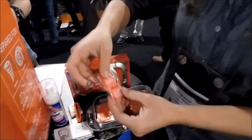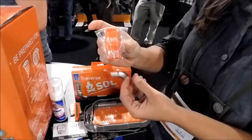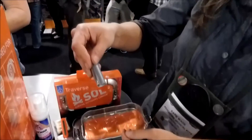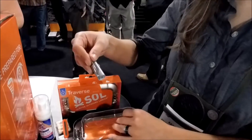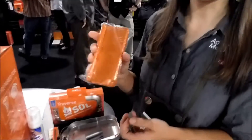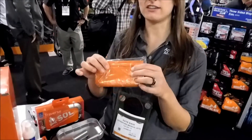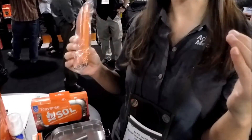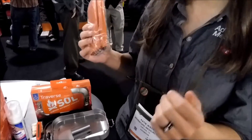You have a survival slim rescue howler whistle that you can call for help. Duct tape and safety pin are great repair items — we all know duct tape can be used for so many things. And then our 90% heat reflective heat sheets blanket, which is great for keeping you warm, and you can also create a shelter with it if you get stuck out in inclement weather.